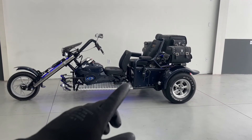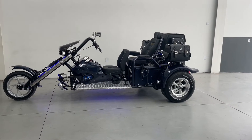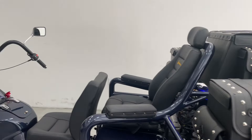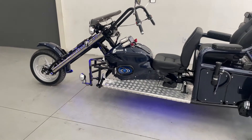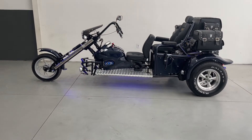It also has a footrest and an armrest for the passenger. Leather saddlebags without fringe, which is already the standard. Alloy wheels without paint. This tricycle is painted in a dark metallic blue — it's so dark it could pass for black. It also has blue decorative LED, as you can see, matching the color of the tricycle.